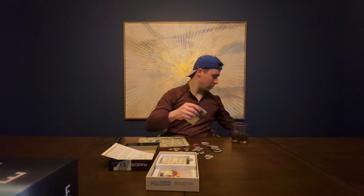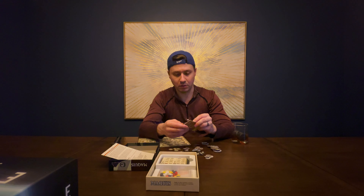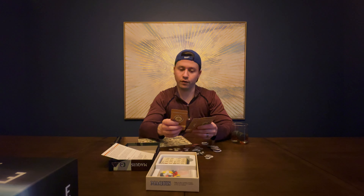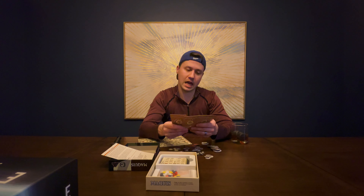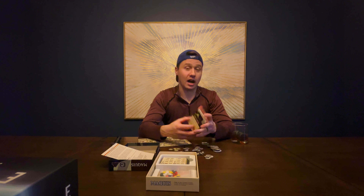There we go — it's a worker placement game. You've got a bunch of little wooden meeples here, which I'm very excited about. And mission cards like: free the resistance leader, destroy AA guns, bomb the milice headquarters, bomb the barracks.